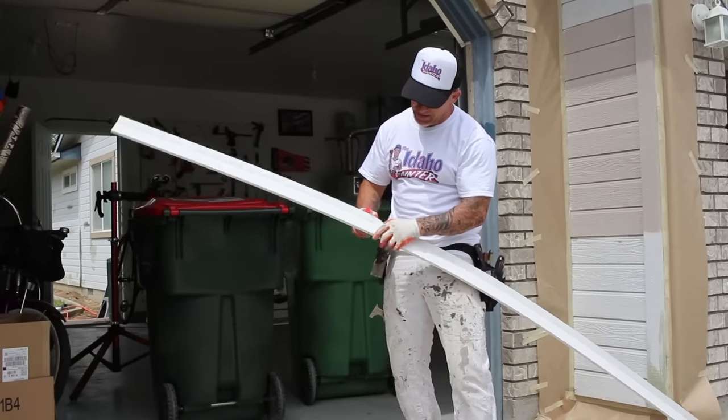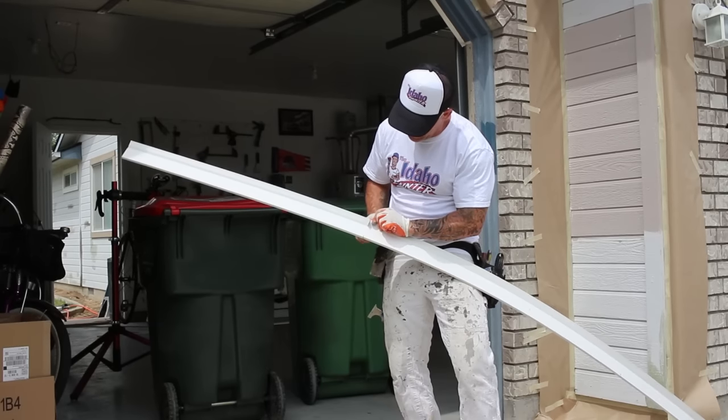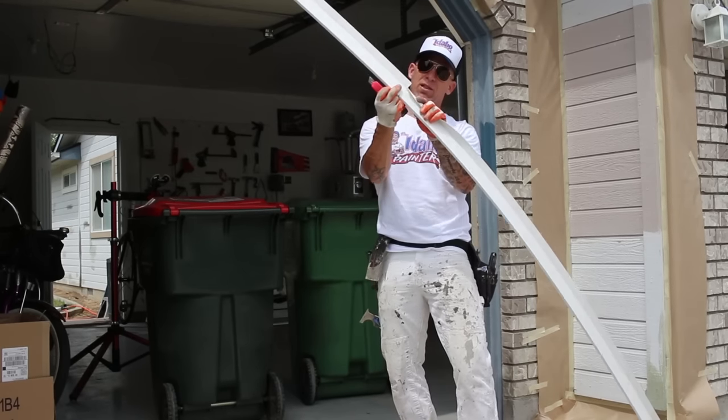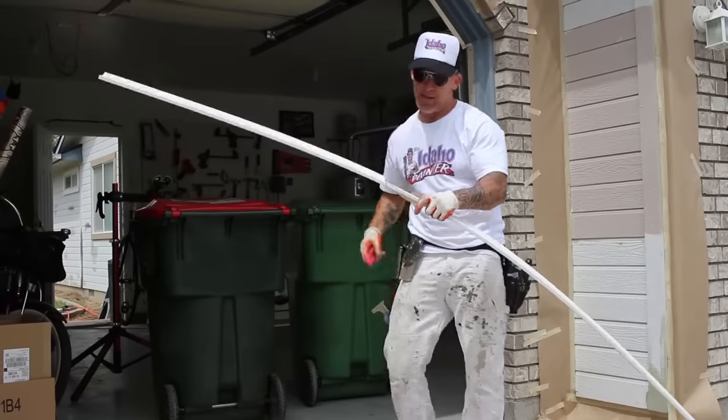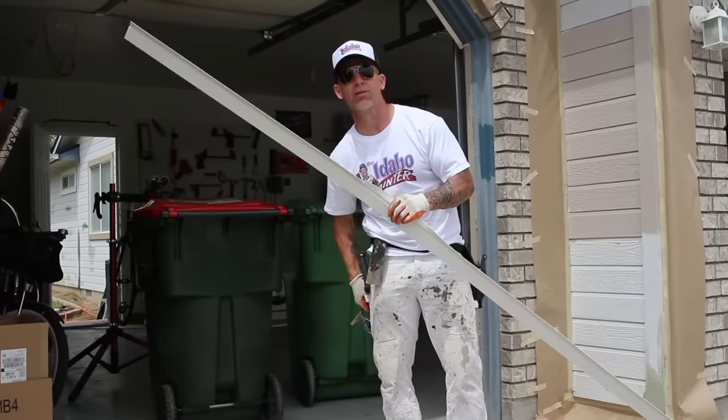Instead of your saw cutting the rubber, you want to have a nice clean cut, so I'm just going to use a knife to pre-cut the weatherstrip right where it's going to be. Then the plastic part — this is actually plastic weatherstrip — I'm going to cut that with my saw.